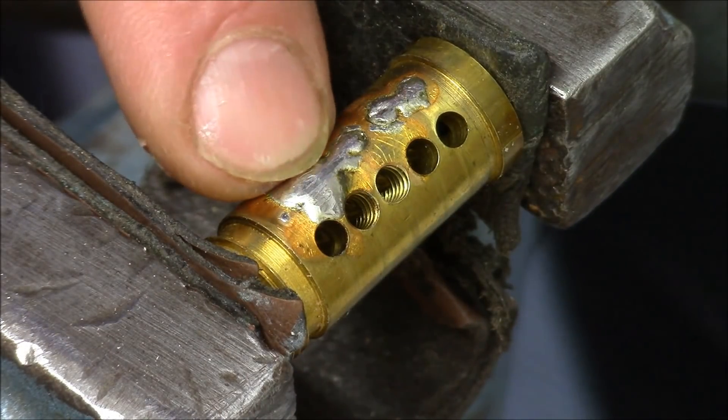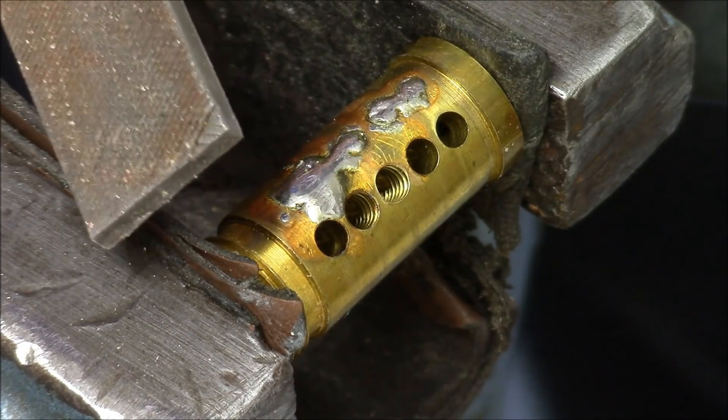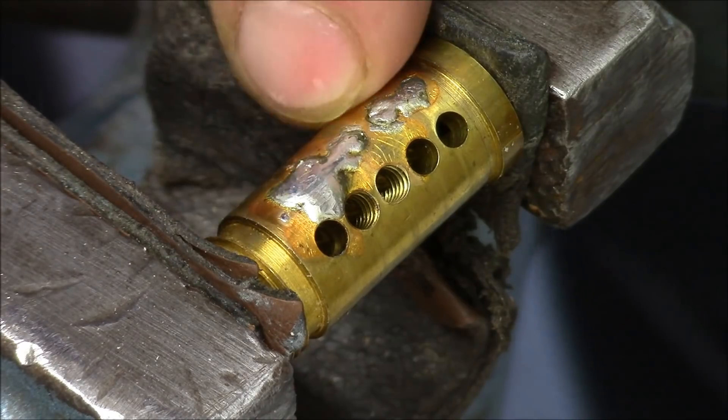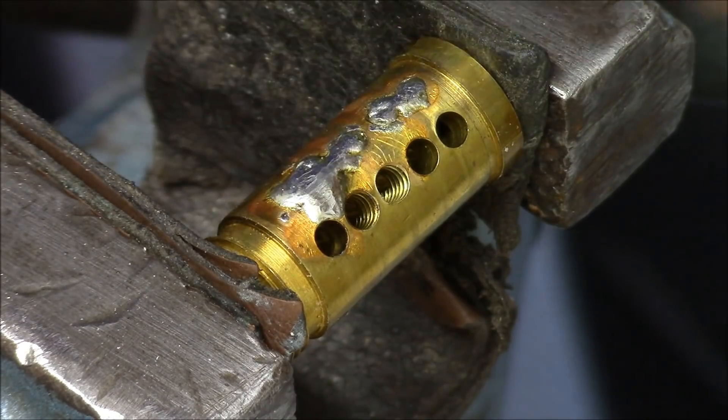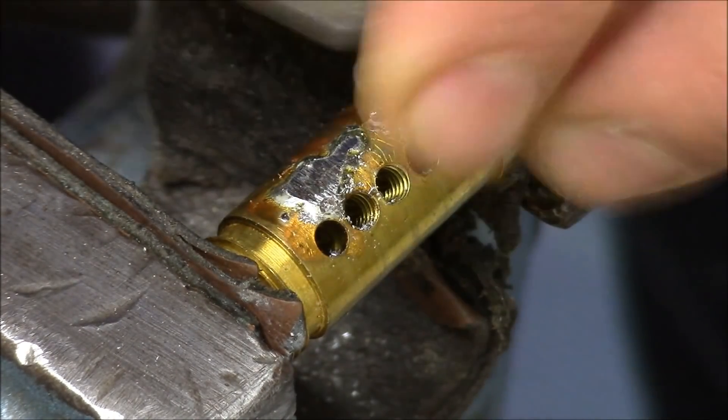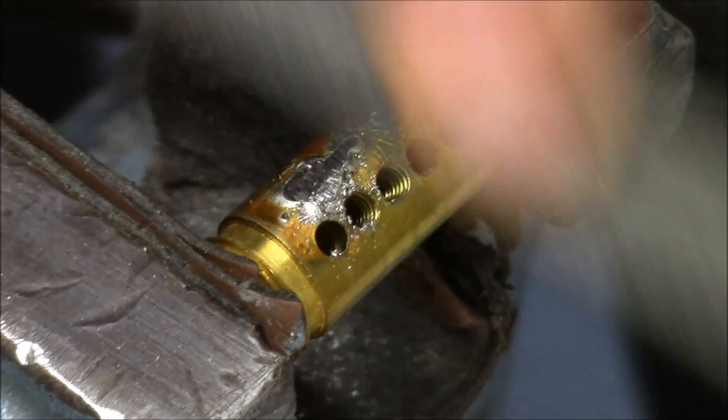So now I try to get rid of the excess by using a file. First trying not to hit the surface of the plug, and then I will use sandpaper. This should work pretty well because it's a very soft material.